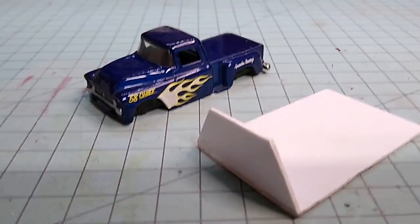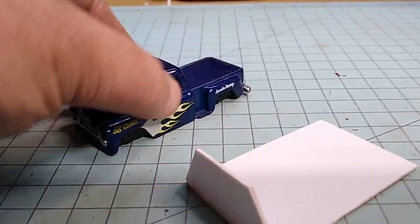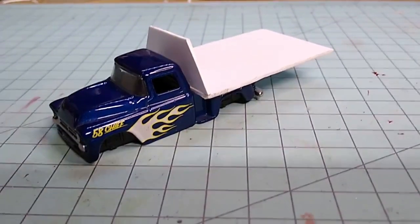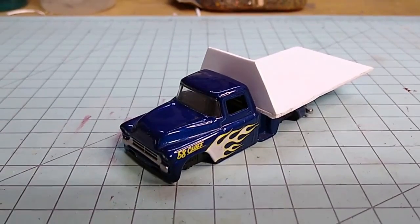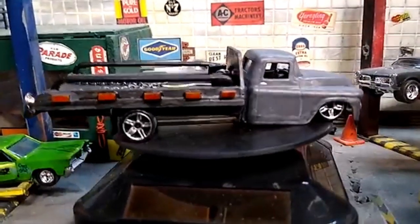And if you remember, this is what we started with — a Jada Toys Chevy pickup truck without a chassis and a piece of styrene for a flatbed. This is what we came up with. Here we have it folks: the Chevy Apache car hauler styrene project.